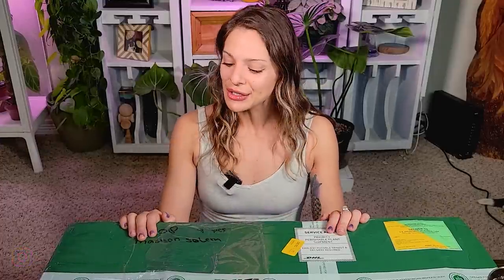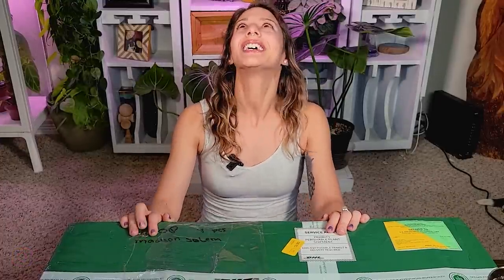Hey guys, welcome back. I'm Madison and today I clearly have something very exciting to show you guys. My order from Aeroid Market has finally arrived.